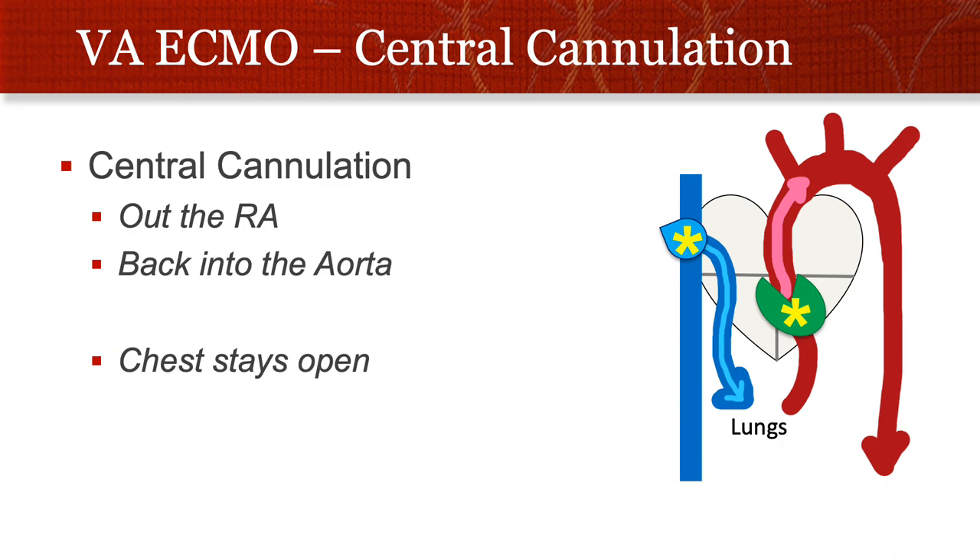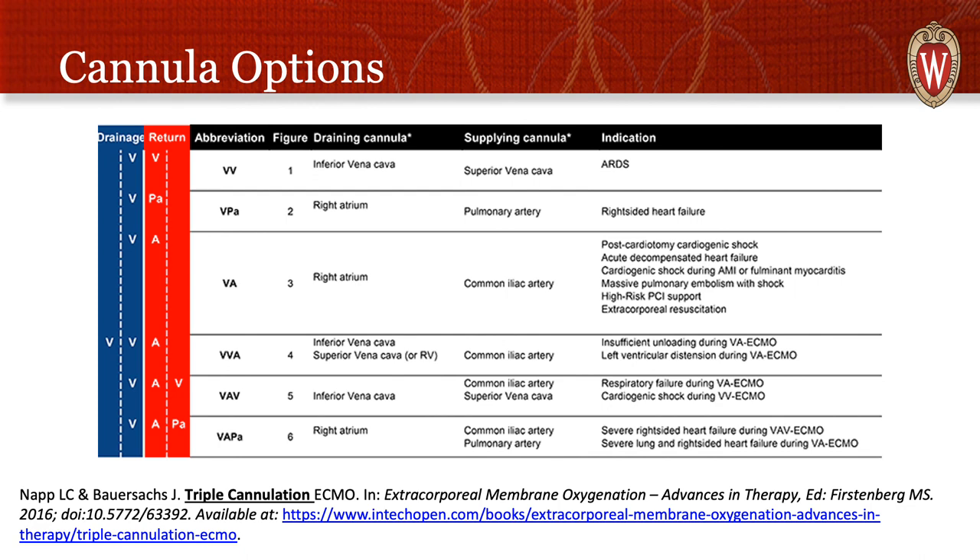You can cannulate centrally, which is done in the operating room at the proximal aorta, delivering blood and pulling from the right atrium. The chest stays open and deep sedation and/or paralysis is needed, but it avoids problems like north-south syndrome and flow restrictions, and allows even bigger cannulas. There are many other cannula options beyond VA, VV, and VAV ECMO — to find your way around these, google the type of ECMO you're doing, and always draw the anatomy out, which is crucial to understanding problems that can occur.